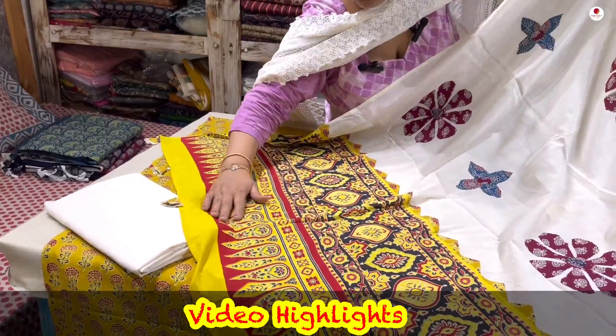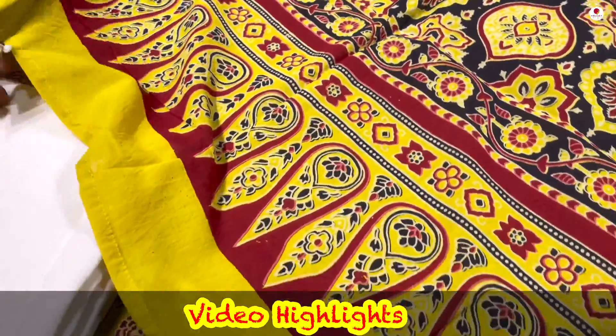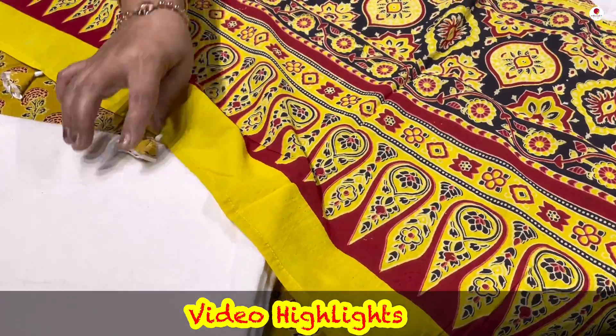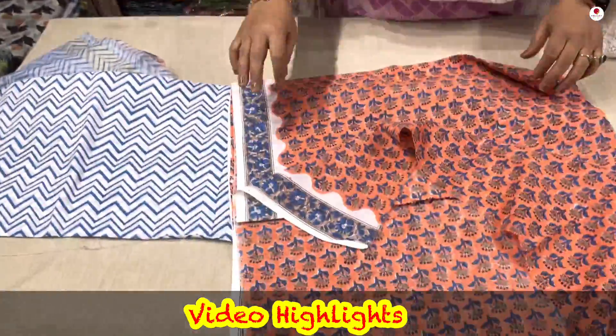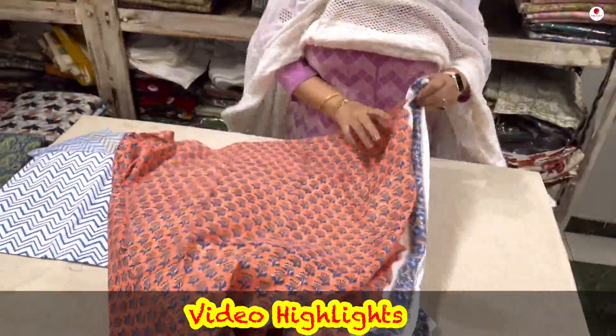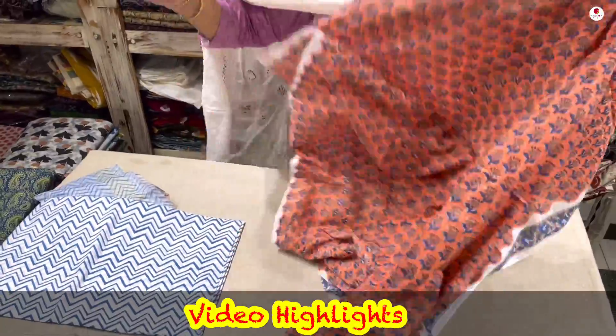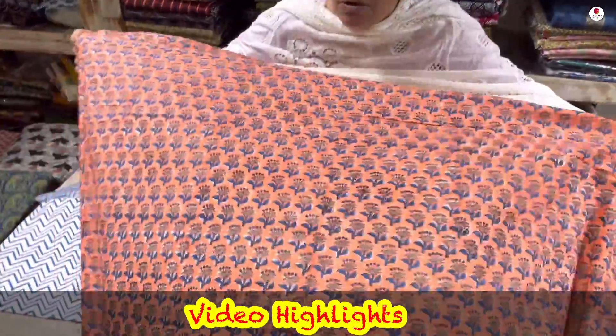It is a bright orange, a bright peach color. Look at the blue combination — the contrasts have been used very nicely, but they are different contrasts.